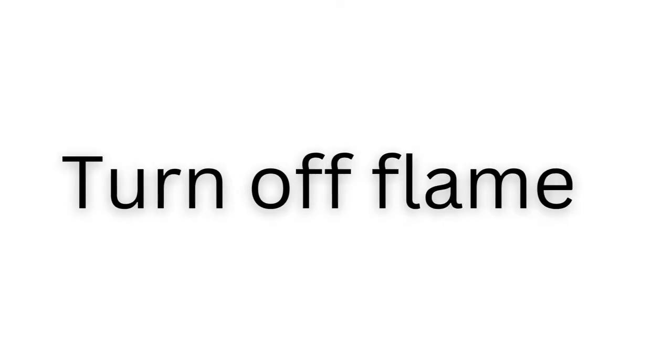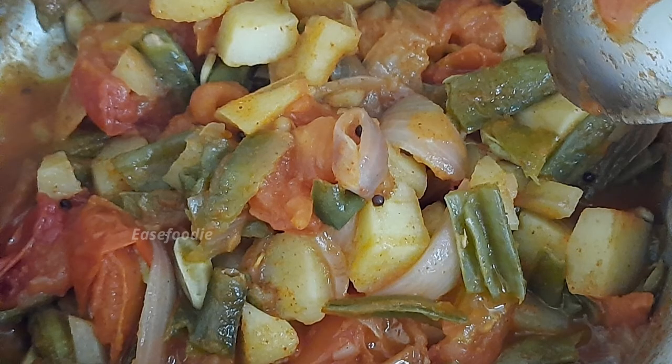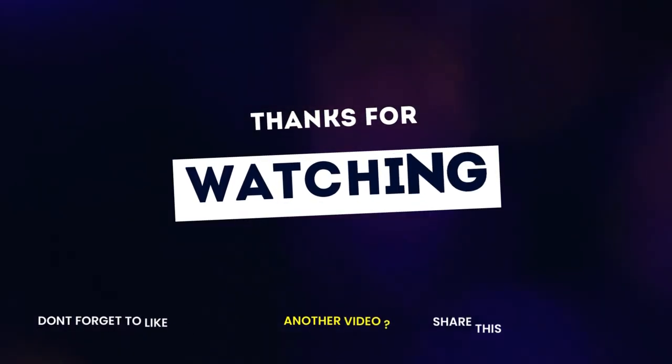Now let's start off with this video. So if you want to enjoy the video, let's see you in the next video! Bye-bye!